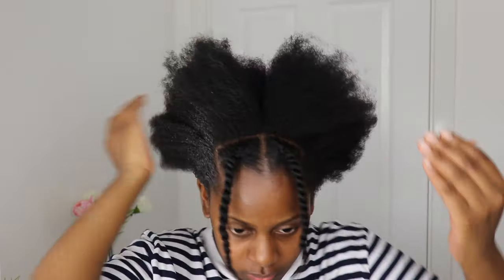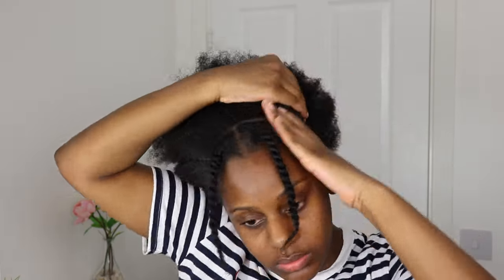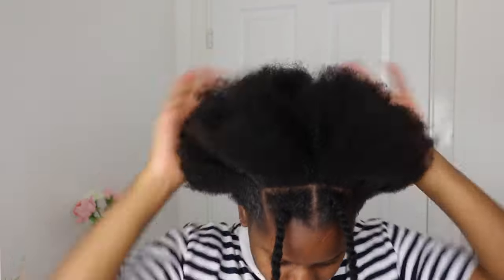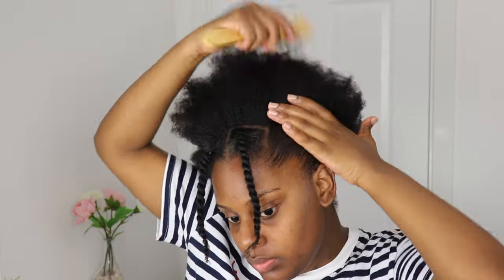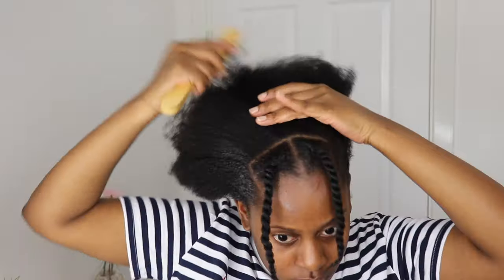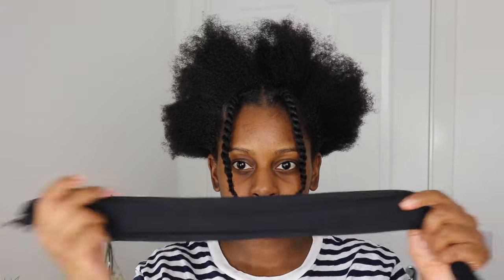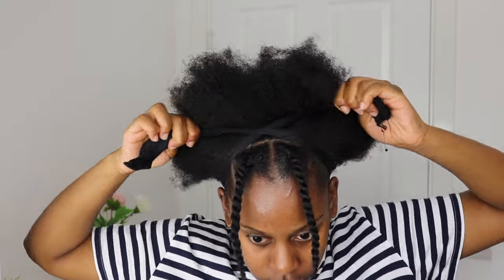I'm going to sort out the rest of my hair and I'm going to start again by spritzing it with water. Using the same gummy wax, I'm going to apply this to the perimeter of my hair just so that I can brush it back and it can lay down a little bit. Then I'm going to use my tights that I always use to tie it back.